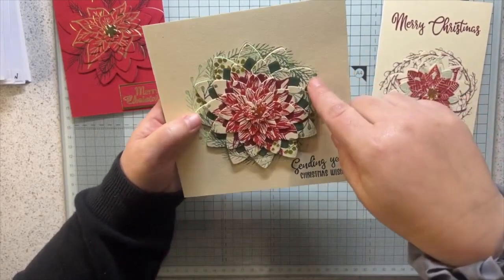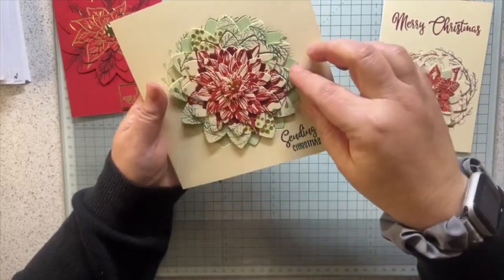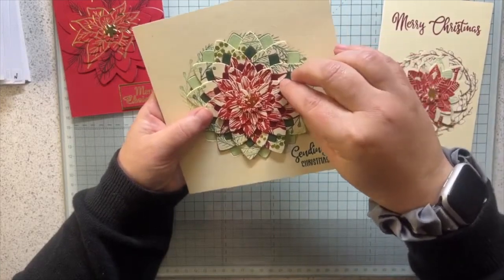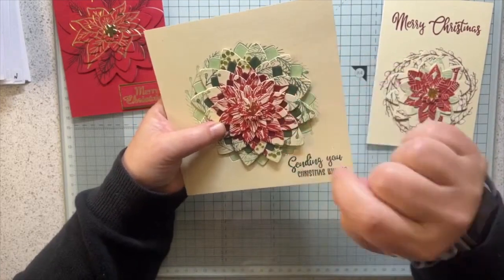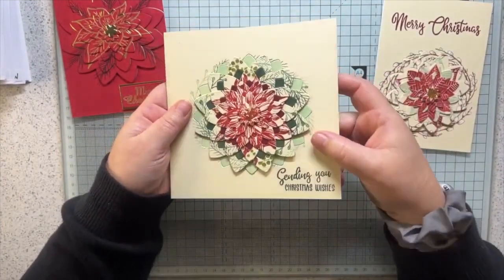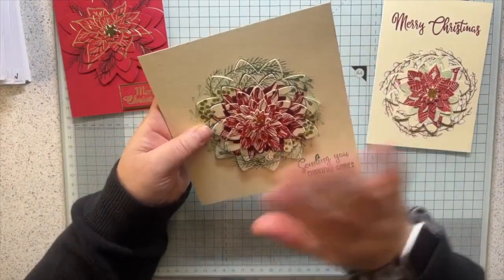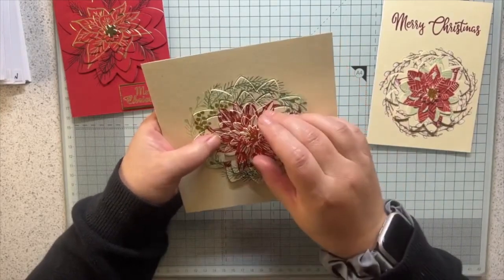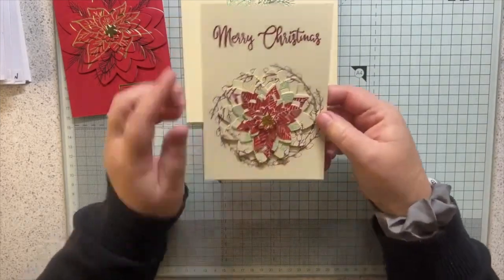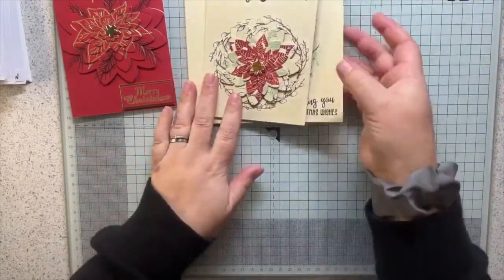They look like you've spent hours and hours but they don't take that long. If you've got nesting flower dies, poinsettias lend themselves really nicely. I had loads of different poinsettias in my stash so I played around with different colours in the layers. On this one I coloured the card with the ink I'd stamped the images in - the outer layers match the palest green, the next layer matches darker green, the next matches the darker red in the poinsettias.